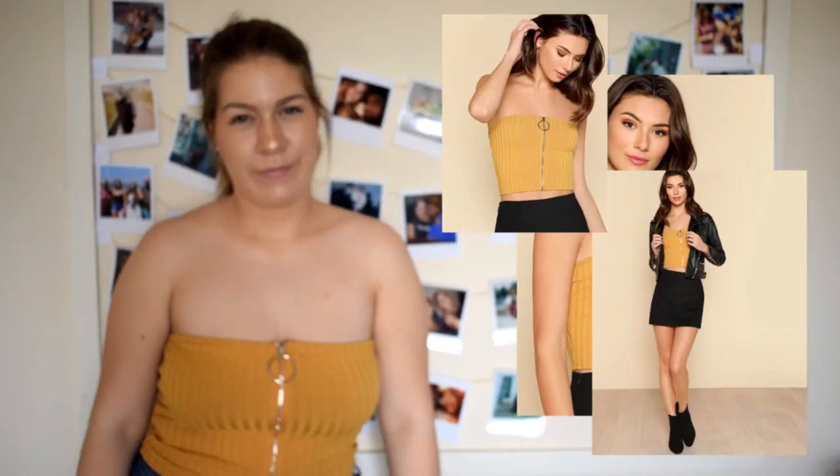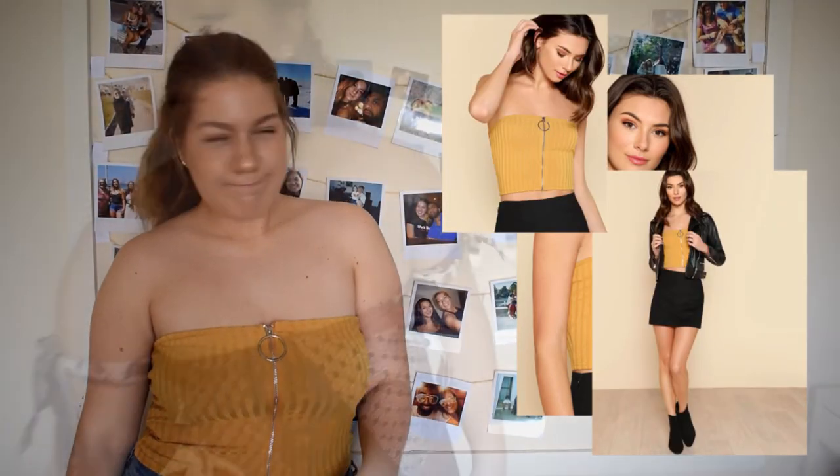How can they look so good on the model and I look like this? Well, of course, not everything can make a girl happy, can it?